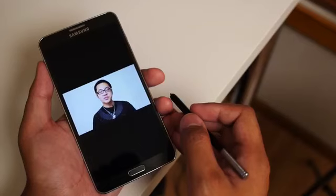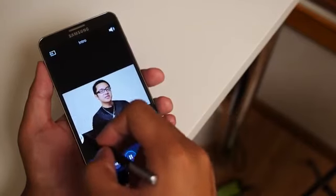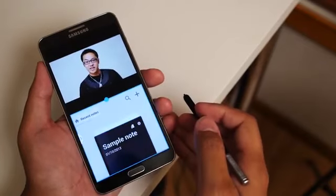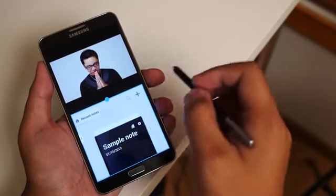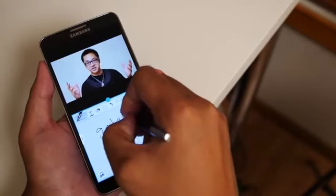The Galaxy S4 is considered one of Samsung's flagship devices, but there is another phone out there that is bigger, badder, and can do everything that the S4 can, and then some. Hey, it's Josh Vergara from Android Authority — this is the Samsung Galaxy Note 3.